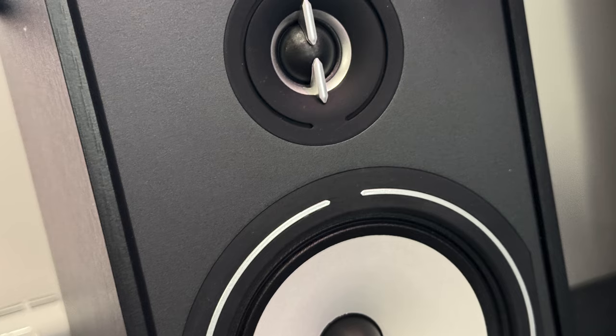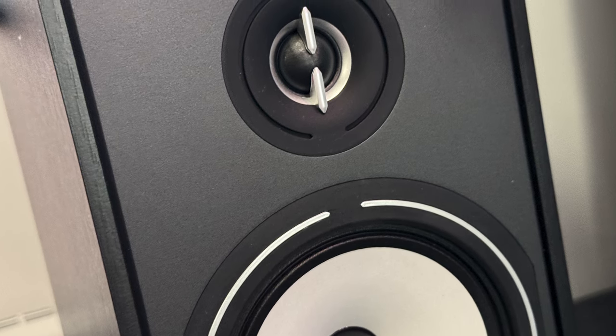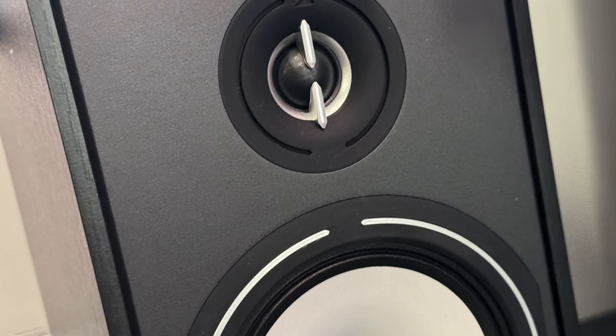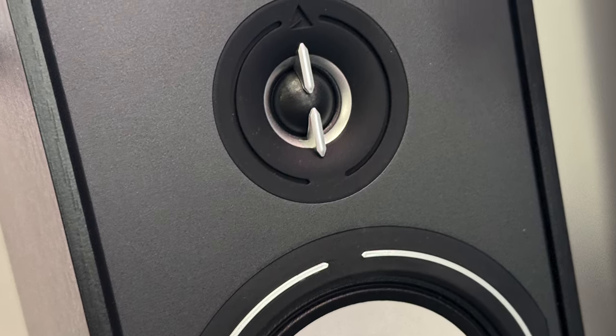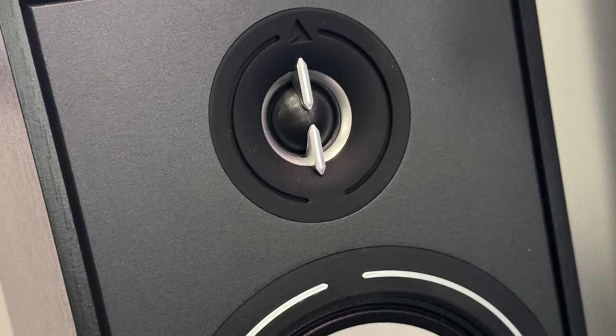The Borea loudspeakers benefit from research and innovation from the Esprit EZ range, so we can see some trickle-down tech from the higher series. The tweeter itself is a regular 25mm silk dome construction with two special technologies. It is equipped with the next-generation Efficient Flow System, which refers to a vertical phase plug designed to diffuse frequencies horizontally for a wider soundstage and less beaming effect of high frequencies. The dome itself is placed inside a partial horn, made to reduce reflections and allow for clearer reproduction of high frequencies.